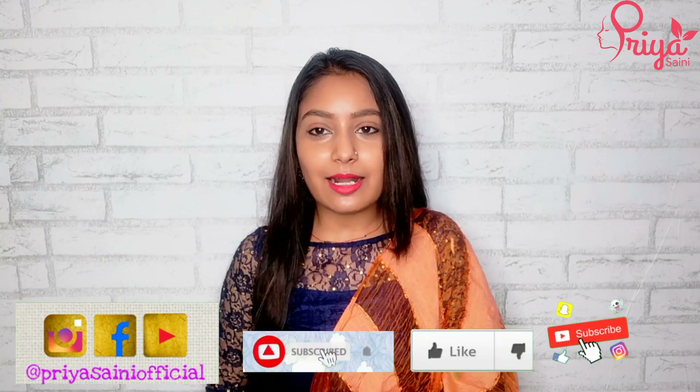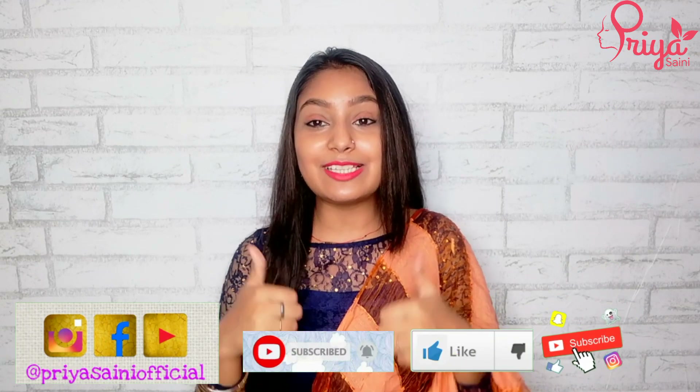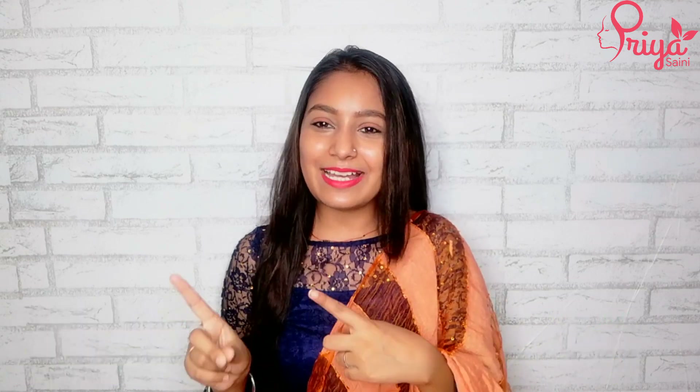If you have not followed me on Instagram, you can follow me at Priya Sanyo Fishing. I am giving many updates there. Also, if you are not subscribed to the channel, please make sure to subscribe. If you like the video, don't forget to like and watch our other videos.